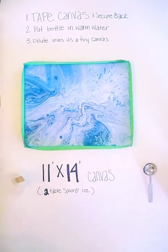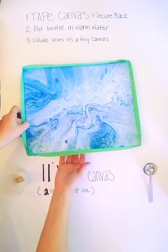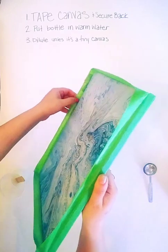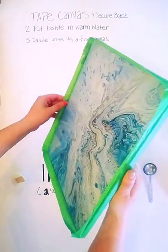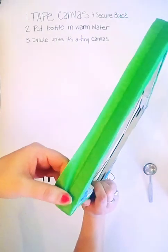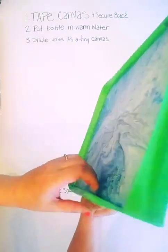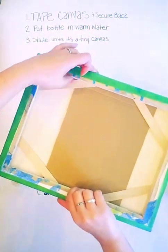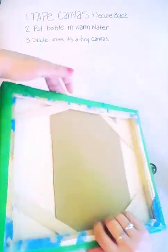This is an 11 by 14 canvas. First, you're going to want to tape the sides — just leave a little bit to catch it when you tilt it. This is a terrible tape job; I'm using this one because I already taped it up just to show an example. Then you want to secure the back with some cardboard or whatever you can rig up.